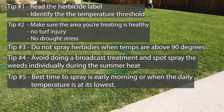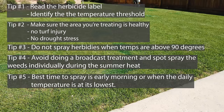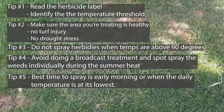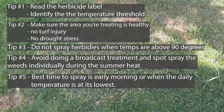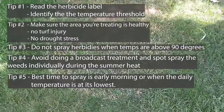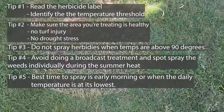Which leads you to tip number five: the best time to spray is early morning or when the daily temperature is at its lowest. This also allows not only the grass, but the weeds to recover from the hot sun from the other day, which leaves them more vulnerable to taking in the herbicide. As a general recommendation, if the label says you can spray up to 90 degrees, my suggestion is to spray three hours or more before you reach that 90 degree threshold. The most critical time when you spray the plant and when it could possibly burn are typically within the first couple of hours.